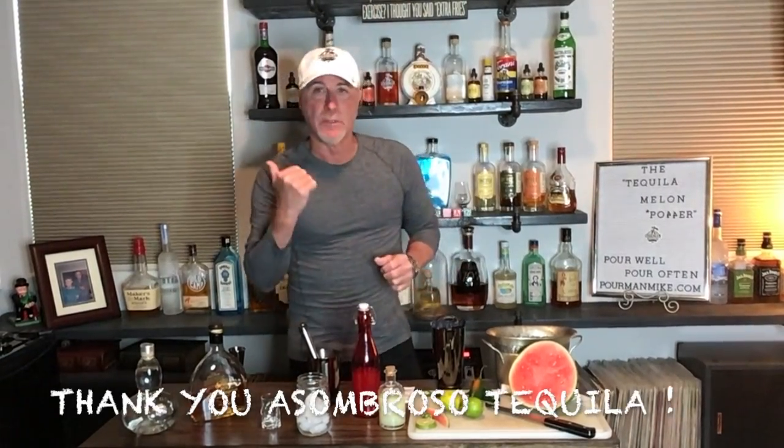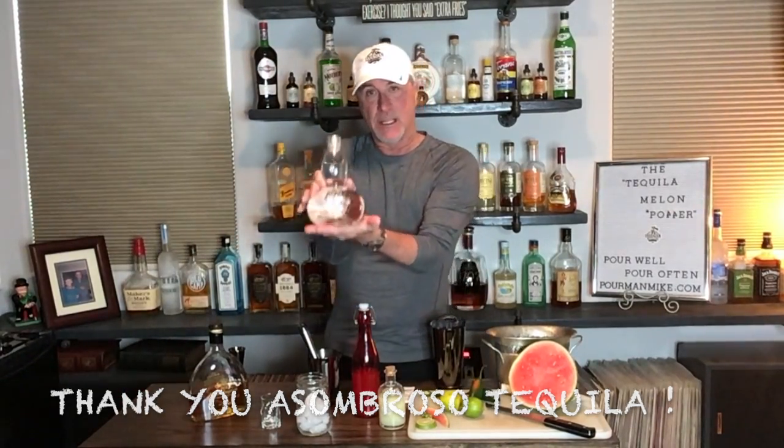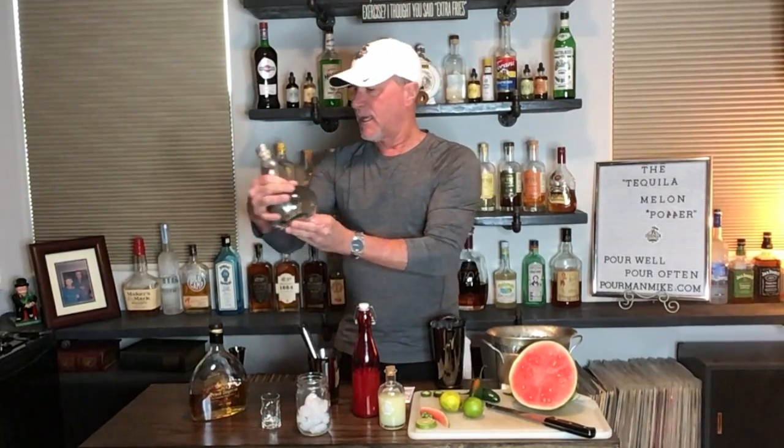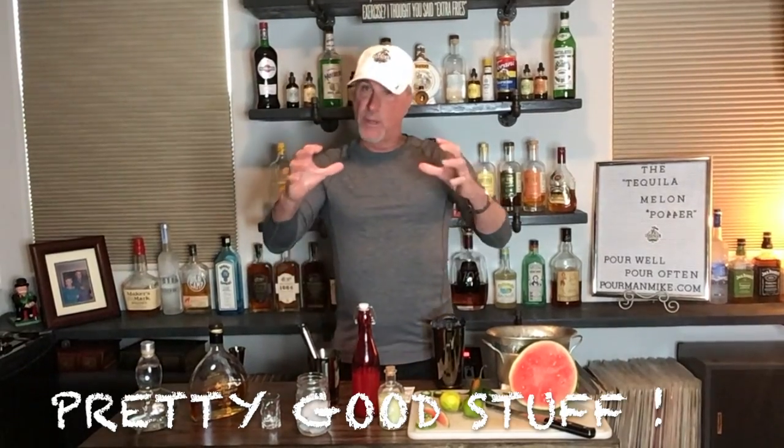Today's cool free stuff: my friends over at Asombroso Tequila have sent me a bottle of their Blanca tequila. Looks like a cool bottle, and it's somewhere in the 70 to 80 dollar range, which puts it in a good to pretty good tequila range in terms of price.